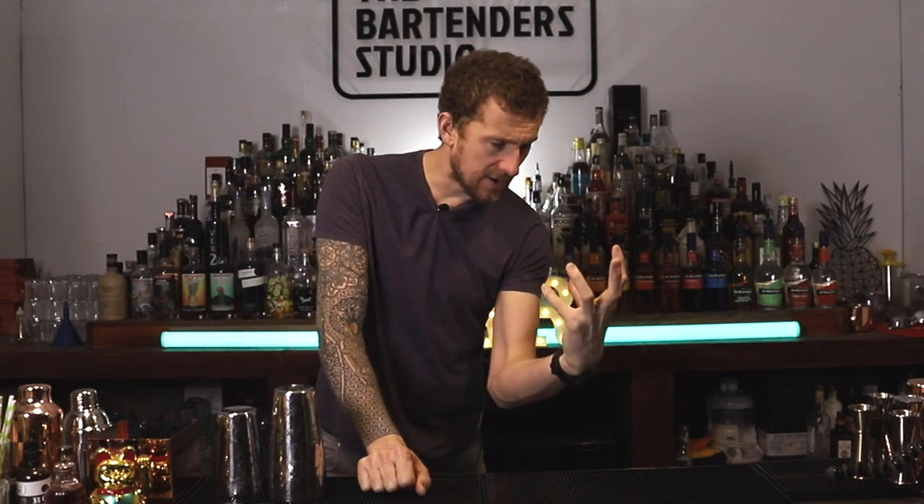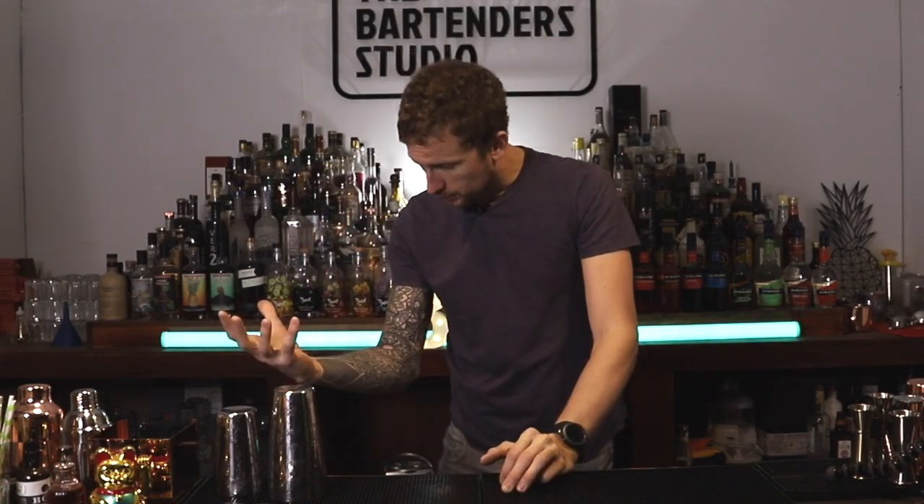How we doing ladies and gents, boys and girls, welcome back to another fun episode of Tom's Flare Bartending Tips. And today I've got a good one for you. We're going from a very simple move to a very, very difficult move — I'm going to show you the progression of that move.